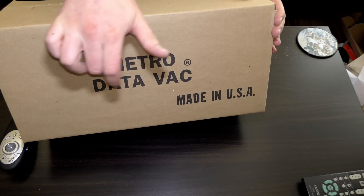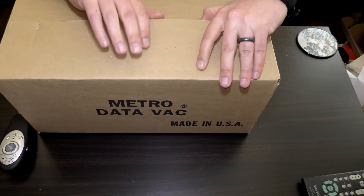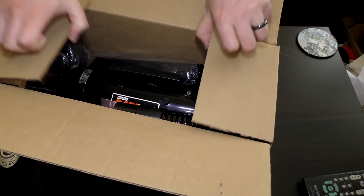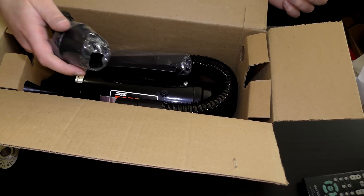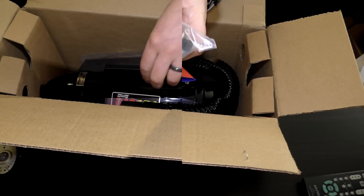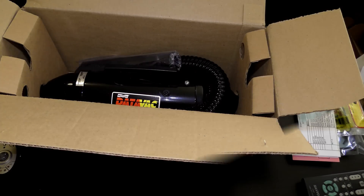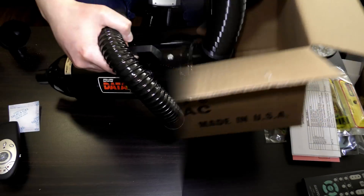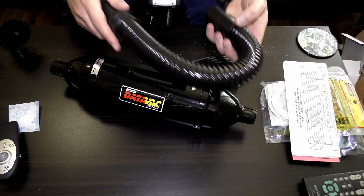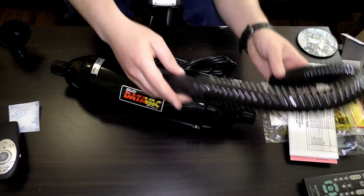Last but not least is my Metro Data Vac, and what this is is a computer vacuum and blower, specially made for cleaning electronics and computers. Got a big brush, got a very interesting nozzle, bunch of nozzles and a small brush in here. It includes a vacuum bag. Here she is — cute little bugger. And a short hose. You can put it on either end — one's for sucking and one's for blowing.